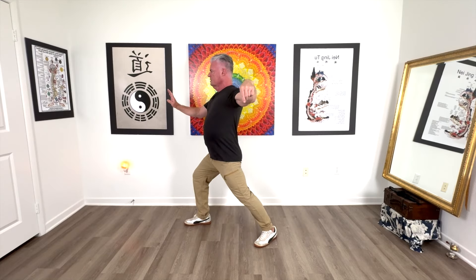I was trying to figure out a way to break this up, but it just doesn't work because we have to work on the actual movement and then we have to work on the transition from here to here, because it's a little bit tricky. So let's work on the move itself.